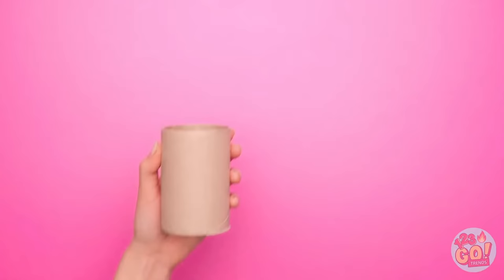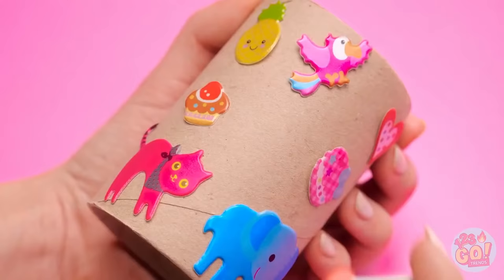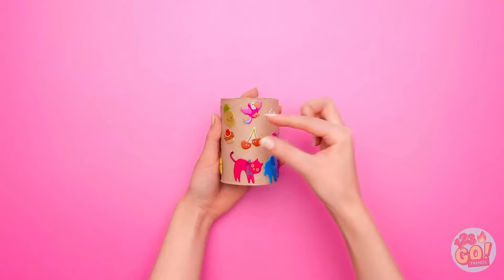First, I need the empty tube — a pair of scissors will help me out! I'll just cut up the middle here. Now for the best part — decorating! There! The perfect homework holder!